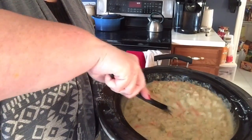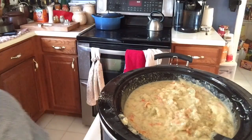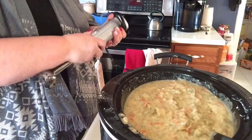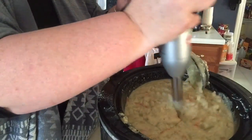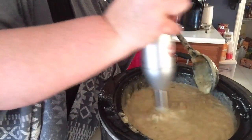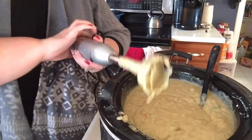This is what it looks like right now and I am going to take my immersion blender and blend this up a little. It's very cheesy, very creamy. I'm just plugging this in and putting it in — and there we go, yum!